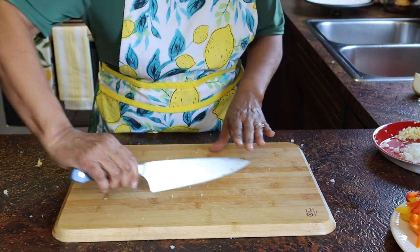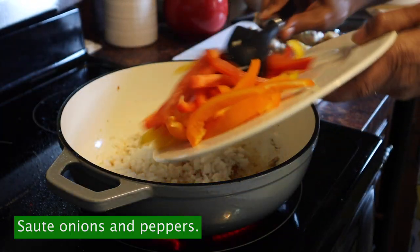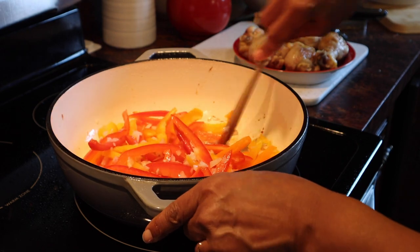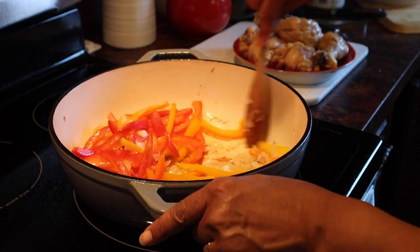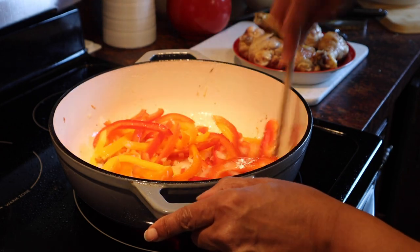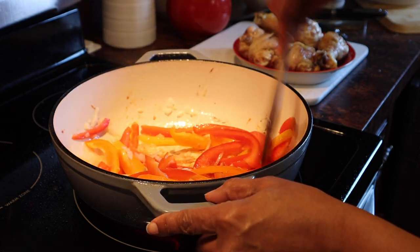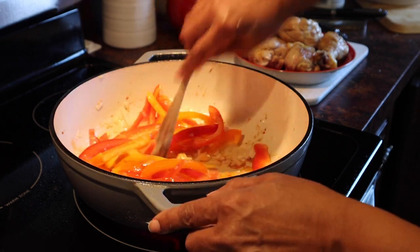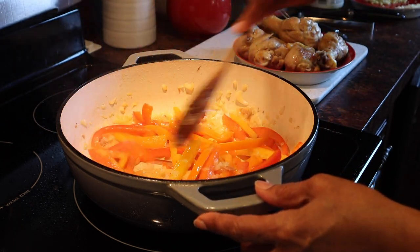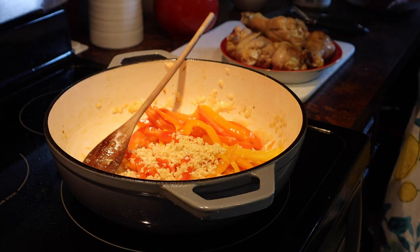So we won't be having any scotch bonnet peppers in here. I will now add my onions and my peppers, and I will scrape up all that goodness from when the chicken was frying, to coat the peppers with the oil. I'm just going to cook them until they are tender. Now we'll add in the garlic and the ginger and sauté that for about a minute.